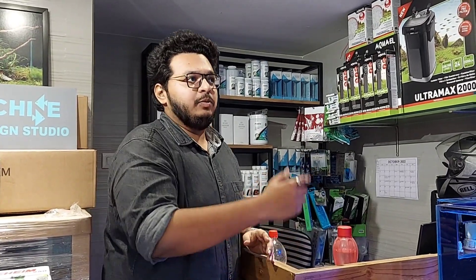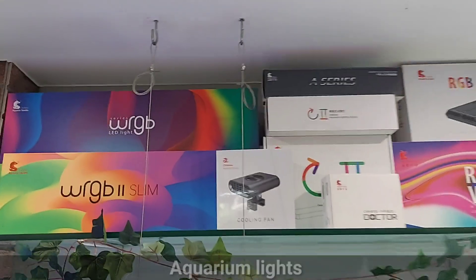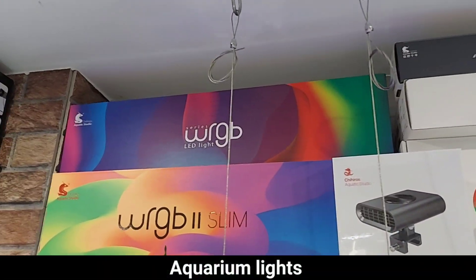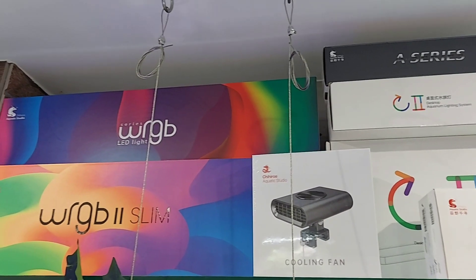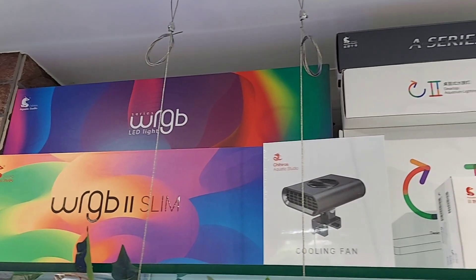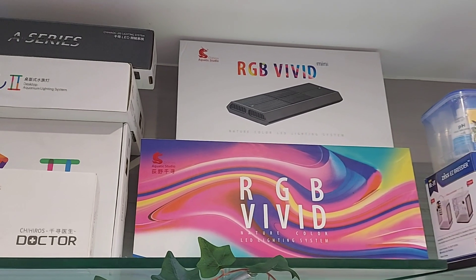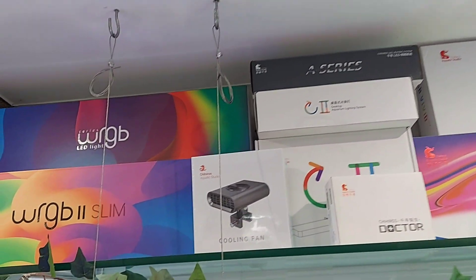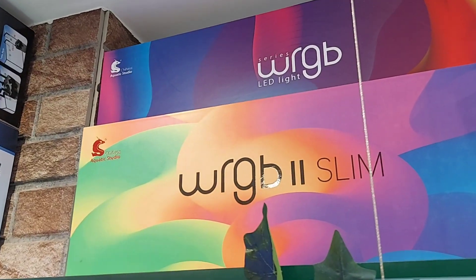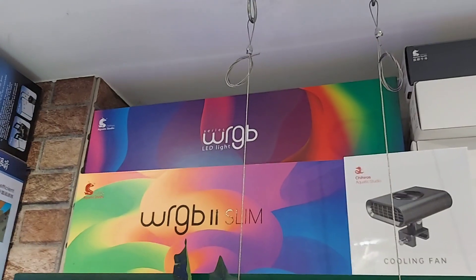After filters, we will go to the lights. These are different types of lights. I mainly deal with Chihiros because with Chihiros you can use a small nano-tank all the way up to four or six feet tanks. Like recently they launched the Slim Series — it is a budget-friendly, app-controlled RGB light. So you can change the individual colors according to your tank requirements — for plants, fishes. If you have a lot of fish, their color is enhanced.